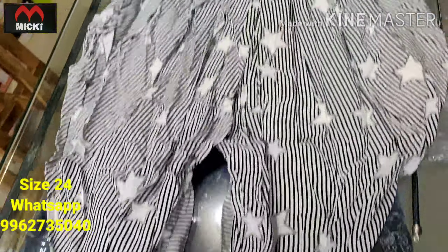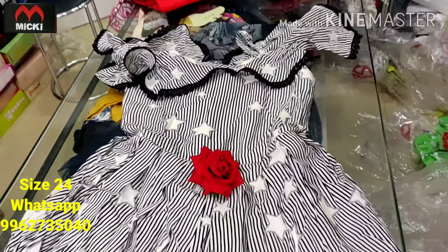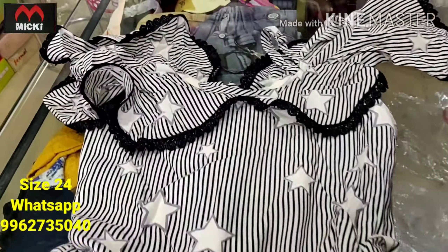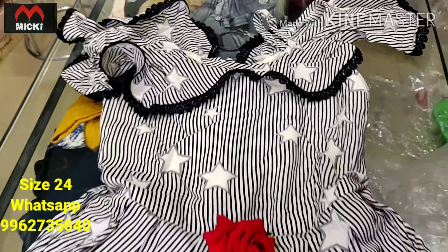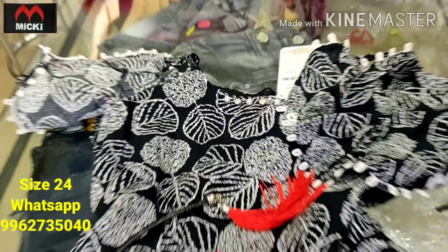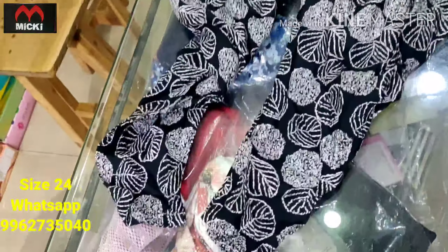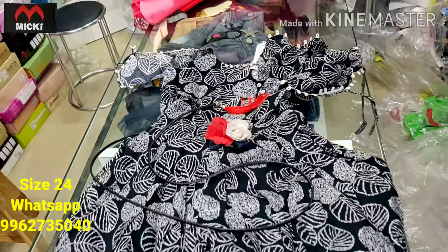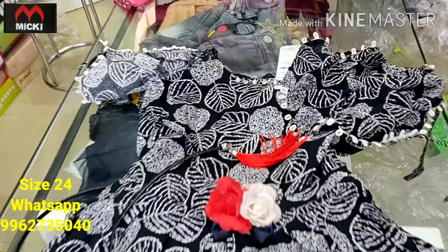Jump suit pattern, size 24 — suitable for three to four year olds to wear. Really nice piece, flat 600 rupees. Neckline in vandha ur dhoti style pattern. Also available in white and black colors, size 24, price 600 rupees. Really nice collection.